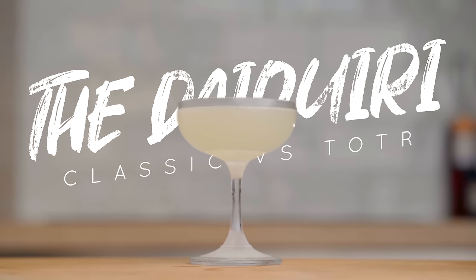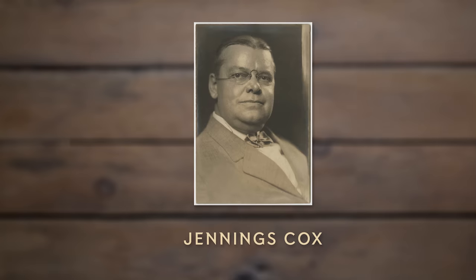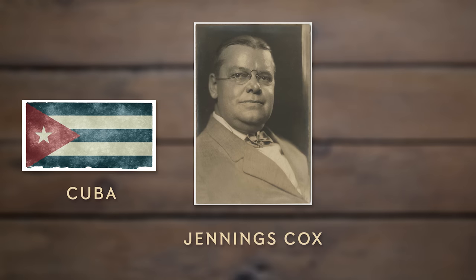The history of the daiquiri is, like many other classic cocktails, blurry. But what we know for sure is it got its name from a man called Jennings Cox — he was an American engineer living in Cuba in the late 1800s, known to throw parties at home making gin punches. But one day he ran out of gin, and because rum was readily available in Cuba he used that instead. He had to find a new name, and in honor of the nearby harbor he called it the daiquiri.